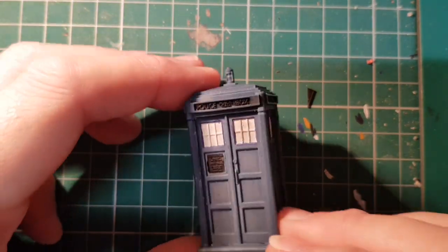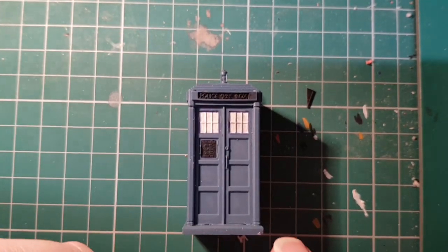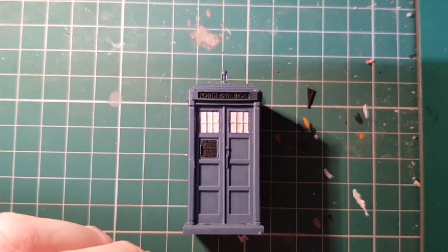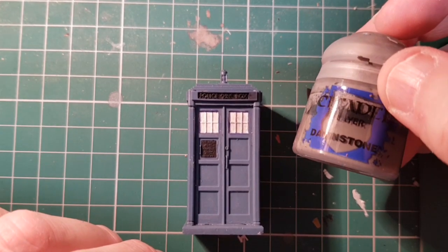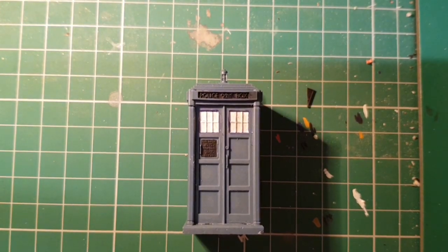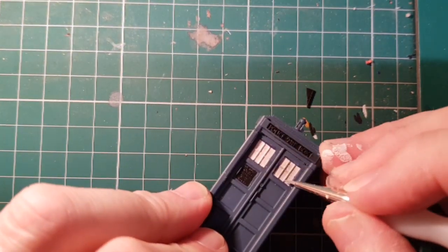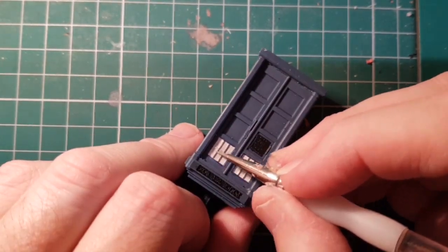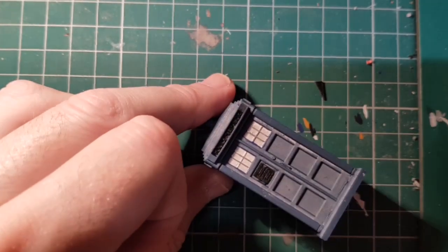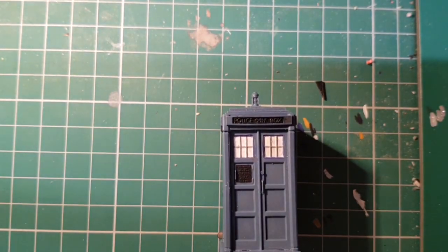I've painted all the windows in. I've done some edging in blue just to define it. Now I'm going to do the panel lines in light grey — I'm just going to mix some white with some Dawnstone and make it quite thin so that it flows quite nicely. And I'll do that on all the windows.